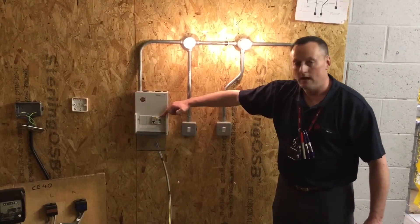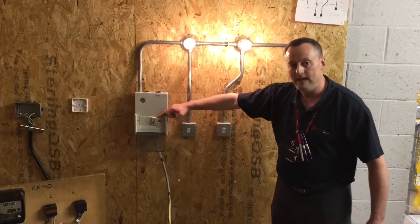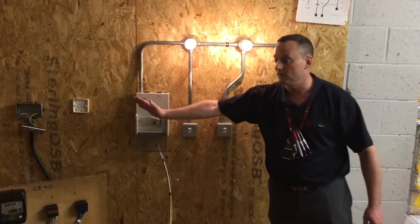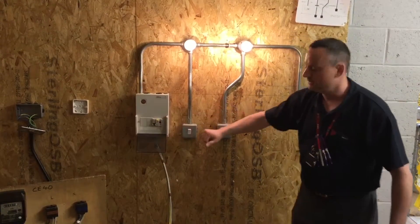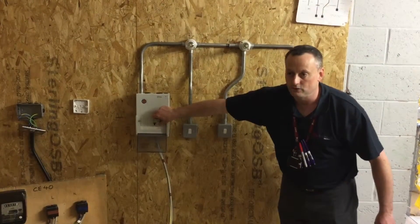We've also got an RCCB as a main switch, so we must press the test button on it. That should be pressed every three months to check its functionality. In this case, the whole installation would go off, but we've only got one circuit. I expect to see the circuit go off when the test button is pressed and then re-energize when it's reset.